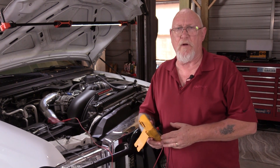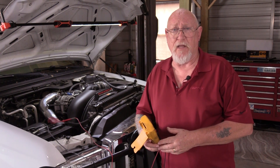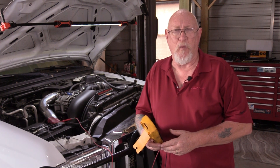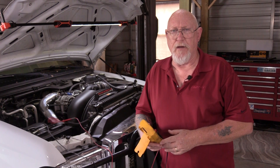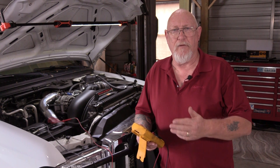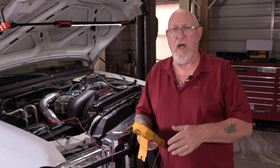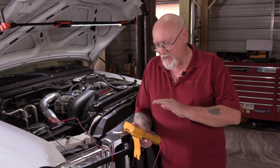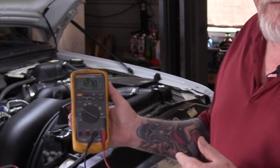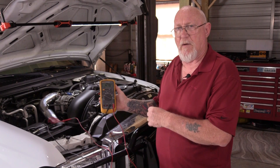A reading of 12.71 volts is good, considering a fully charged conventional flooded battery like the ones on this vehicle are fully charged between 12.6 and 12.8 volts. So far, so good. Now I want to check the charging system output voltage and the loaded voltage rating of the battery once that biggest load — the starter motor — is applied. I'm going to select the min-max function on my tool and then start the engine, shut it down, and see what the meter tells us.